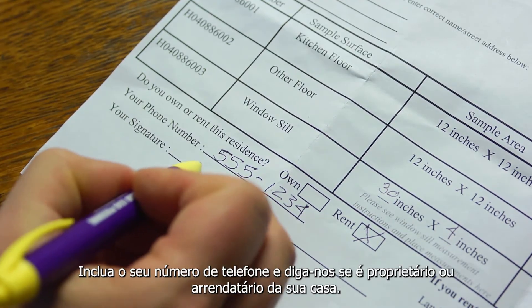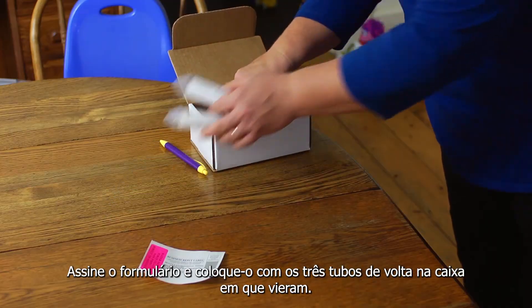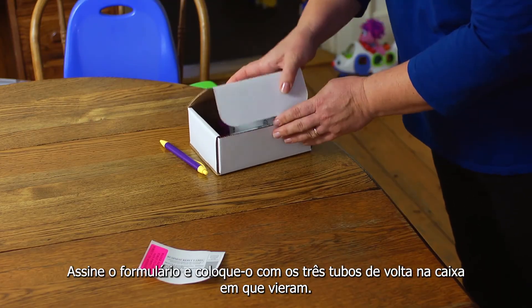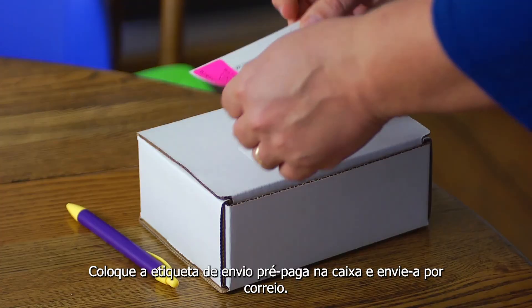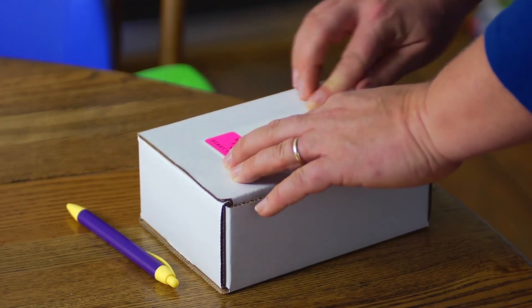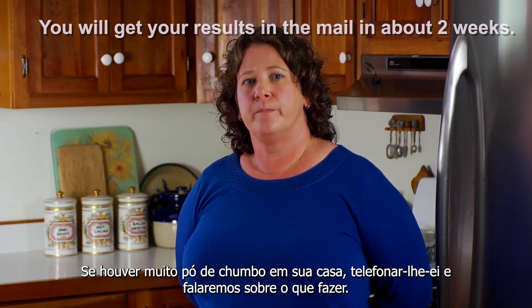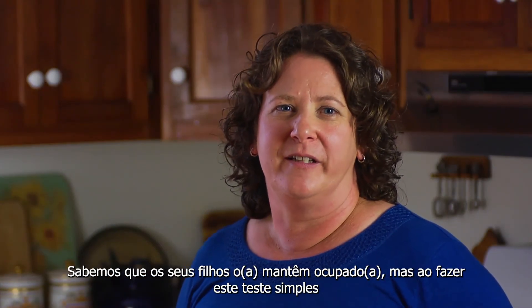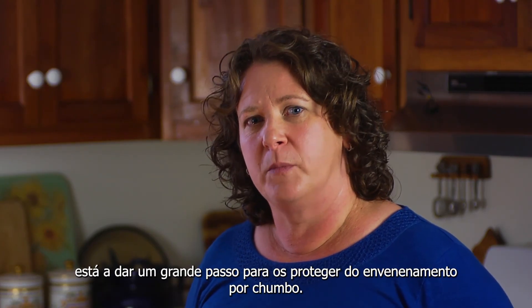Complete the rest of the form. Include your phone number and let us know if you own or rent your home. Sign the form and put it with all three tubes back in the box they came in. Put the prepaid shipping label on the box and mail it. If there is a lot of lead dust in your home, I'll call you and we'll talk about what to do. We know your kids keep you busy, but by doing this simple test, you're taking a big step toward protecting them from lead poisoning.